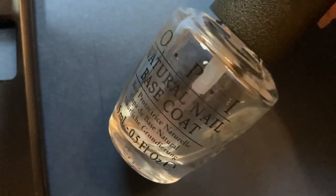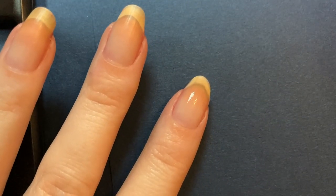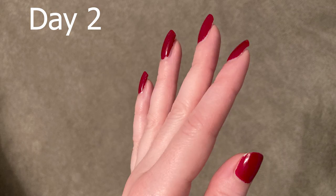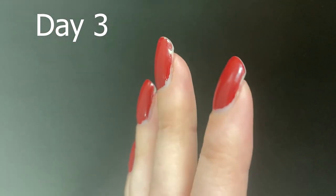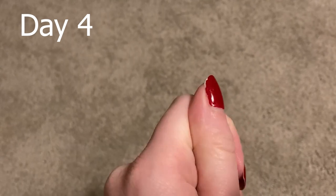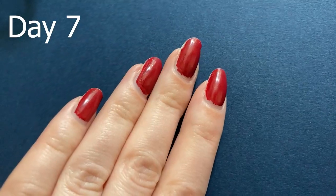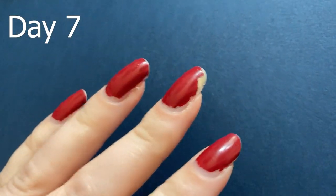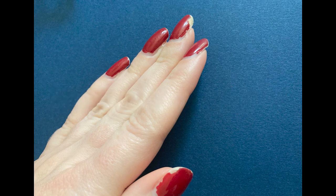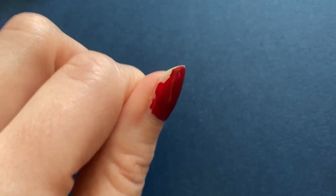Next is the OPI base coat. I've used this one for years, so I was definitely curious to see how it would compare. At my grocery store, it's a little cheaper than the Essie at $8.93. By day two, I noticed some chipping on my middle finger and my thumb. On day three, there was more wear on those same fingers as well as slight chipping on my ring finger. Day four got a little worse with a new chip on the index finger, and the chipping progressed on days five and six. At day seven, my rating was a seven — the same as no base coat at all, though it deserves credit for not chipping until day two, whereas no base coat chipped on day zero.